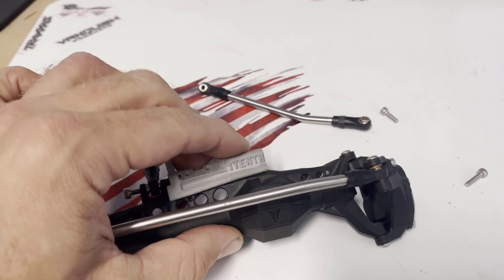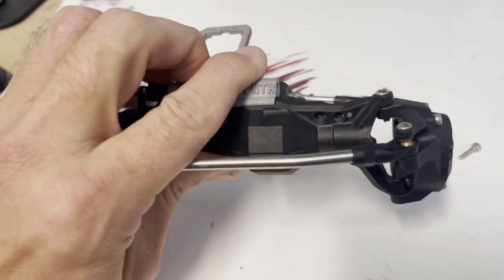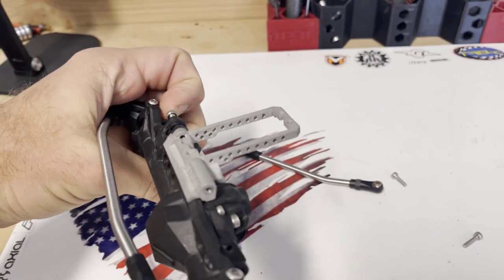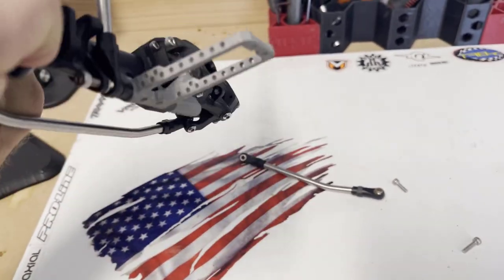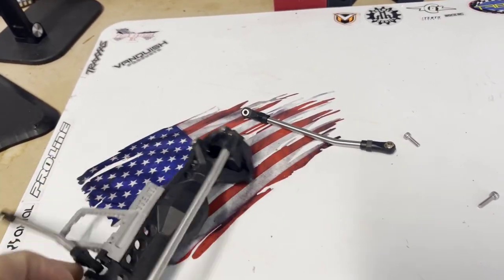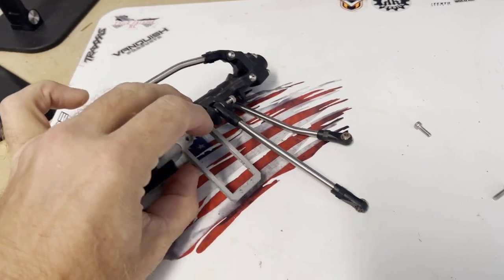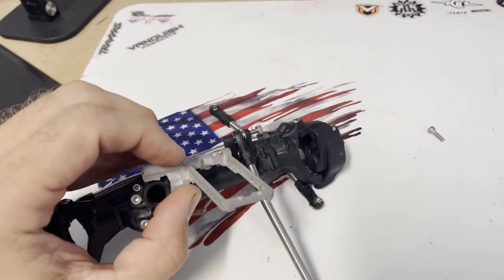Since I designed the servo mounts with a 3D scan of the axles, everything's pretty form-fit, so generally speaking a lot of the mounts will actually stay on — obviously not in use without being mounted. So once you set the mount on the axle, you're going to drive that M3 by 20 through the factory link mount.